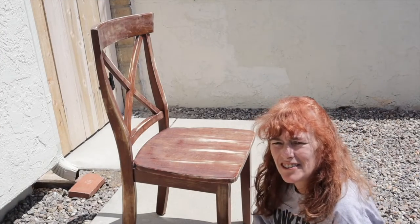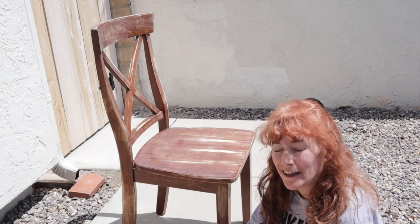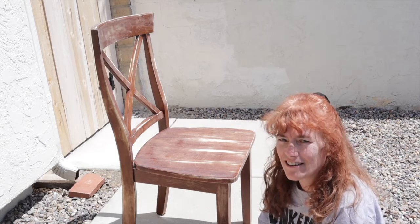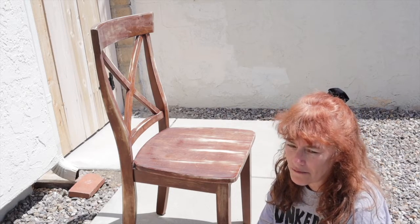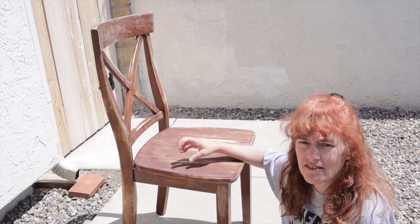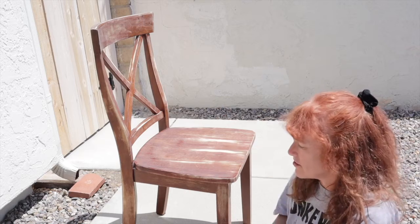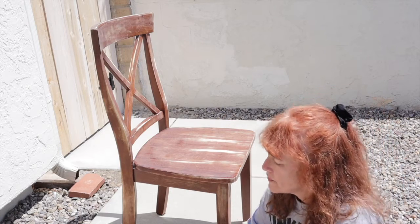Hey guys, welcome back to my art channel. I introduced this chair in a video I never actually posted. It's a chair I got at a thrift store and I see it as functional art — it's going to be an art piece but also a functional one. I've sanded it just enough to knock the glaze off. I got it for seven dollars at a thrift store and now I'm about to coat it in some Kilz primer, and then the real art will start after that.